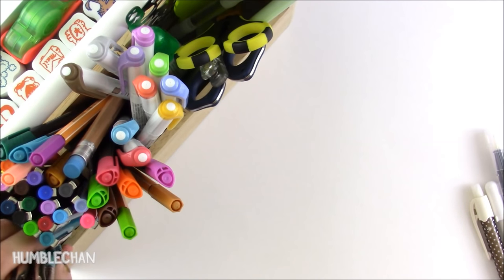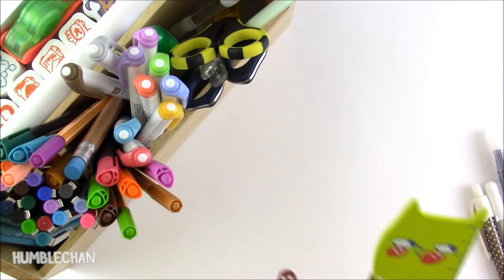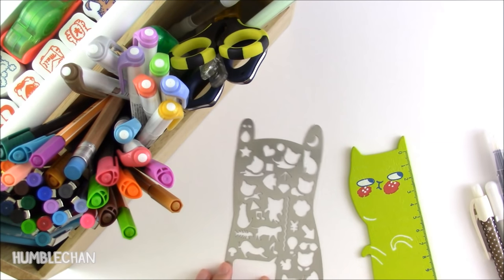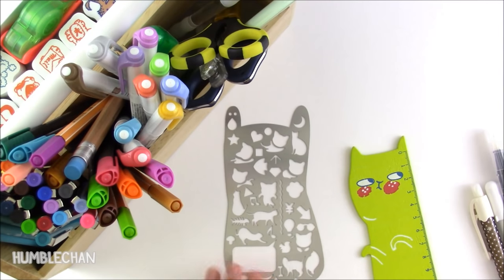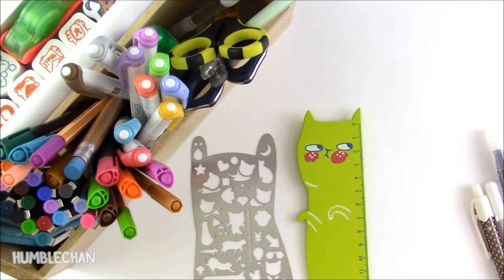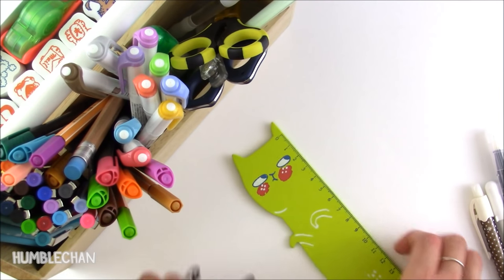Over here I just have some paint brushes for water coloring with. And I have these little guys here — this is a metal stencil that I showed in one of my other videos. I just think this little guy is so cute — it's a cat shaped stencil. And then my cat ruler. I love his expression — he's so cute.